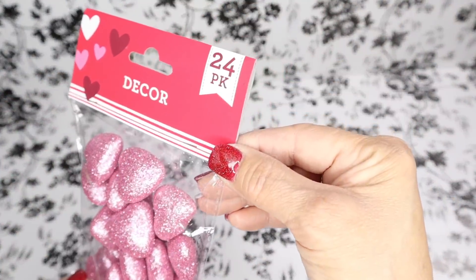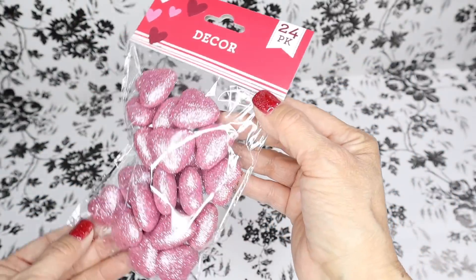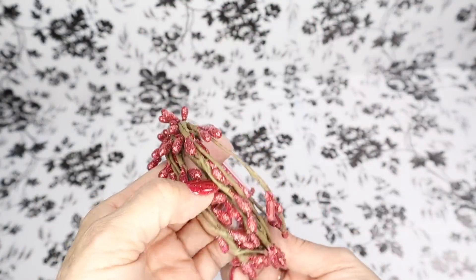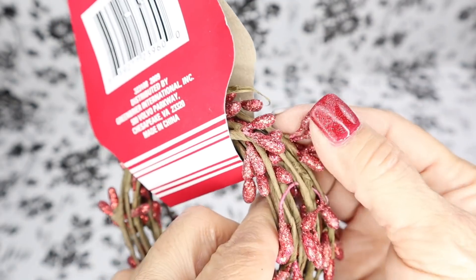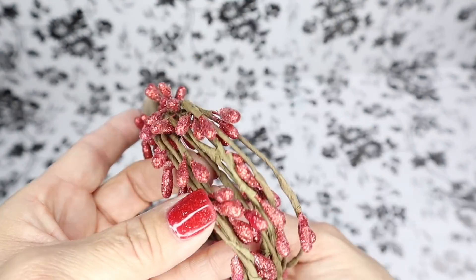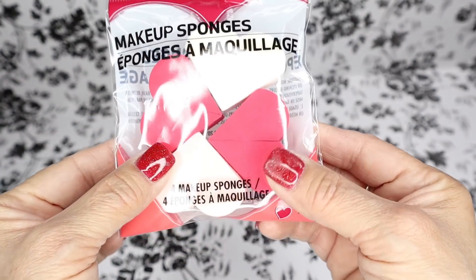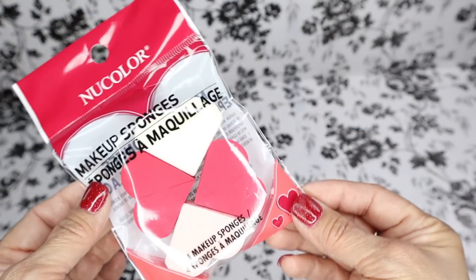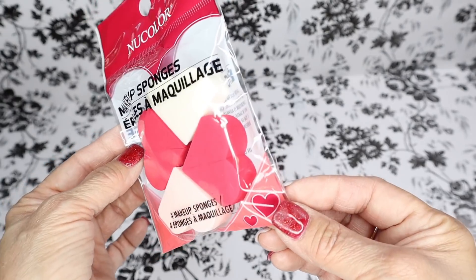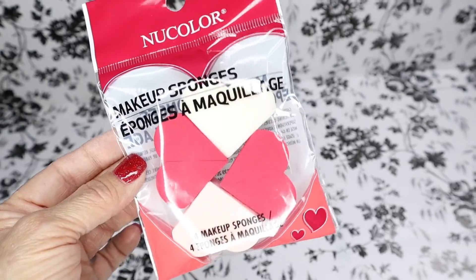Here is some more foam hearts without the picks in them. This year they also have berry garlands that have some glitter on them. And these heart-shaped makeup sponges are new as well — I didn't see them last year. I wanted to give these a try because I'm constantly using makeup sponges, especially under my eyes.